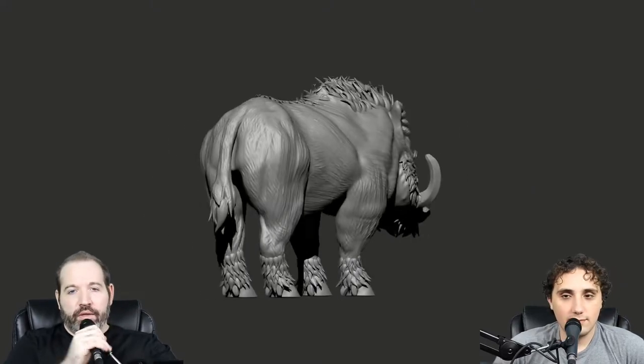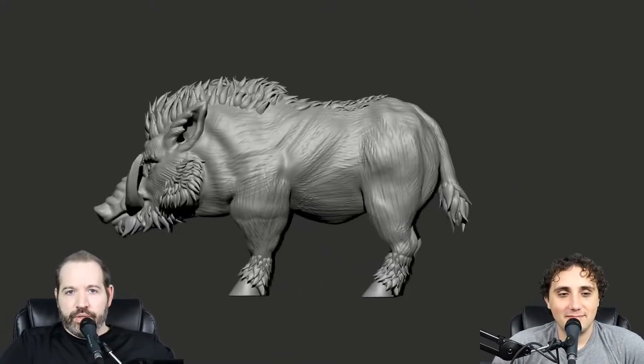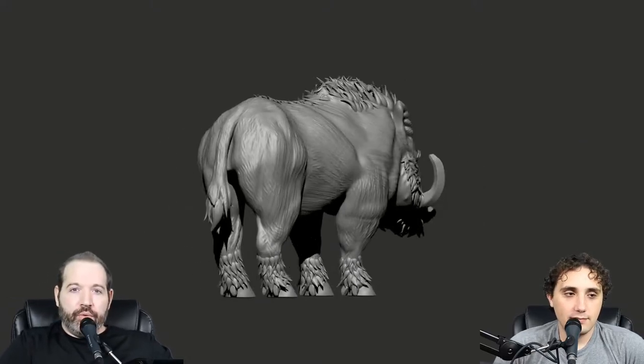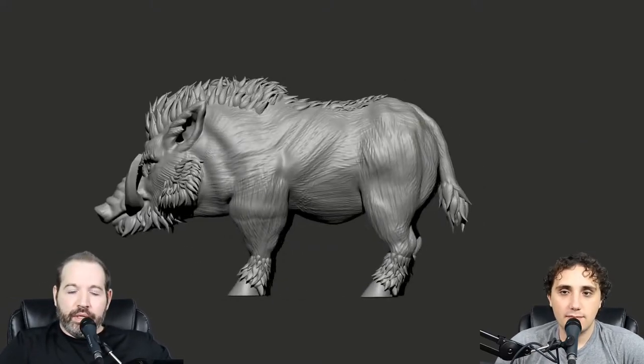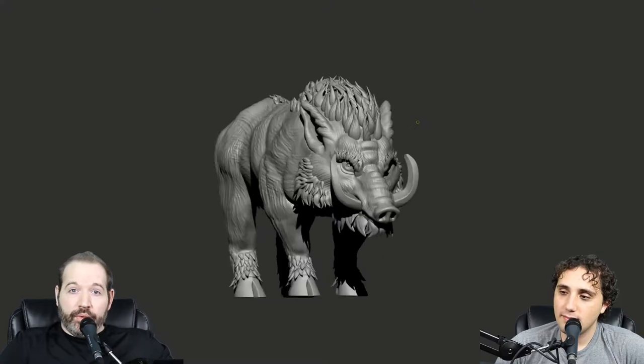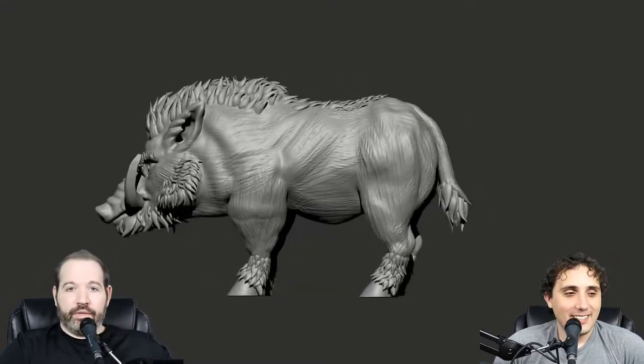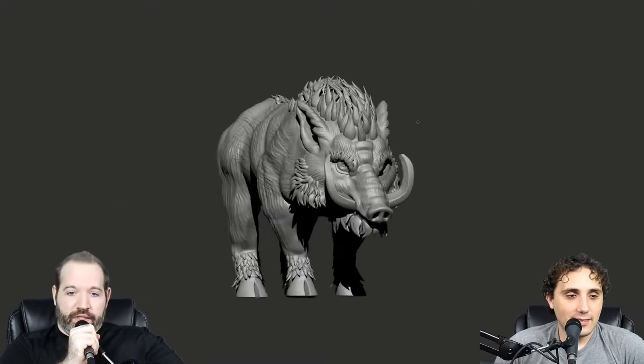Hello everybody, welcome back! Today we are starting a new series — we're going to take a look at a boar. We're looking to do a boar rider for our goblin cavalry. Before we can do a boar rider, we've got to do a boar. We also want to do battle boars, so it's gonna be a good time.